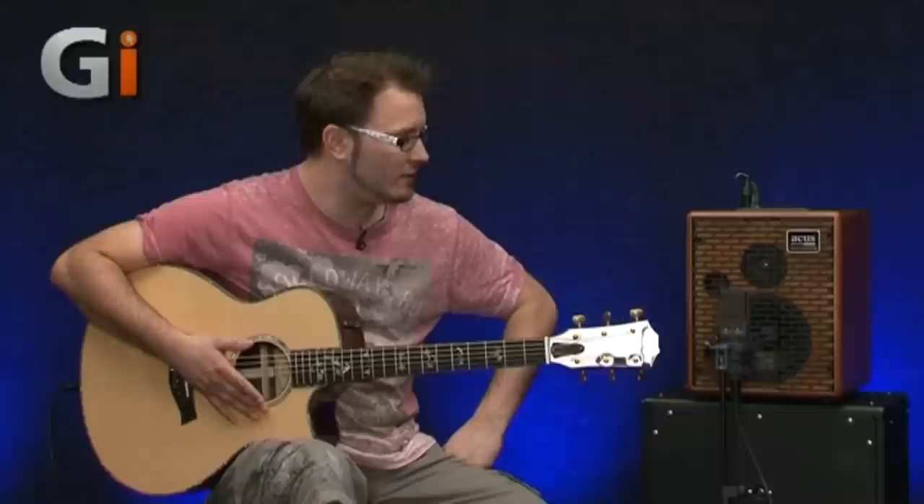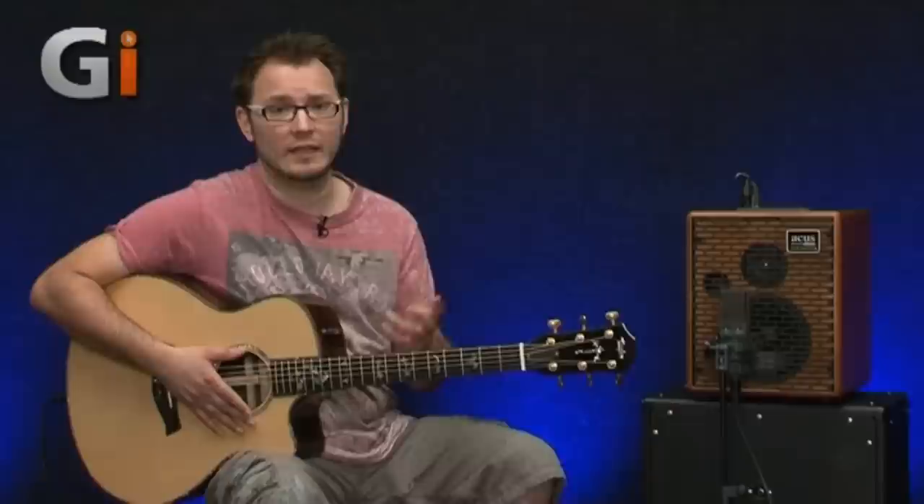Very nicely done. It's obviously got a little port here as well, and it kicks out a lot of sound. It's 100 watts, so it's not particularly quiet — you could do a wide range of gigs with this and really kick out a lot of sound. And if you're going to go to bigger venues, it's got a direct out as well.